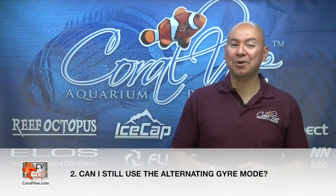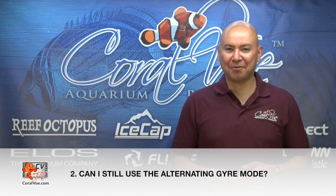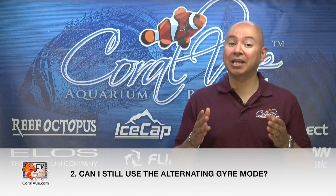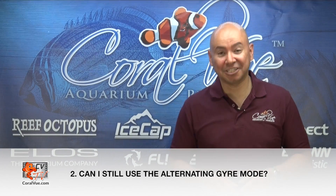Will the module allow me to run the MaxSpec Gyre in alternating Gyre mode? Yes! Please check back with us. In an upcoming video, we will explain in depth how alternating Gyre mode can be achieved using your system controller.